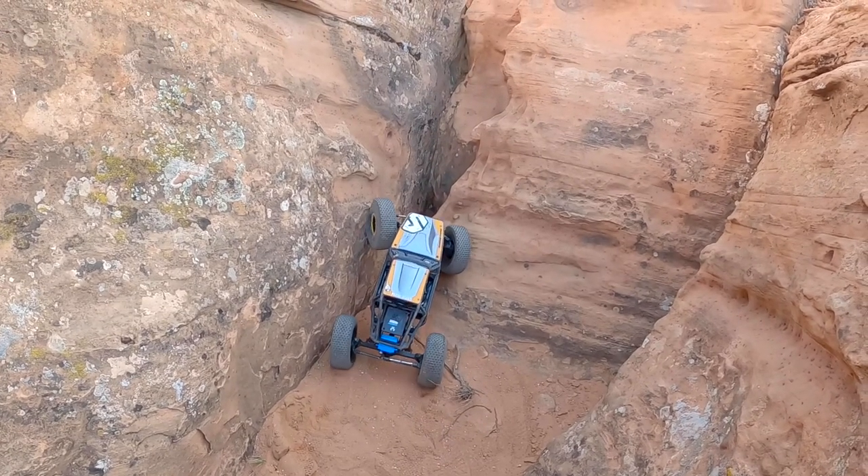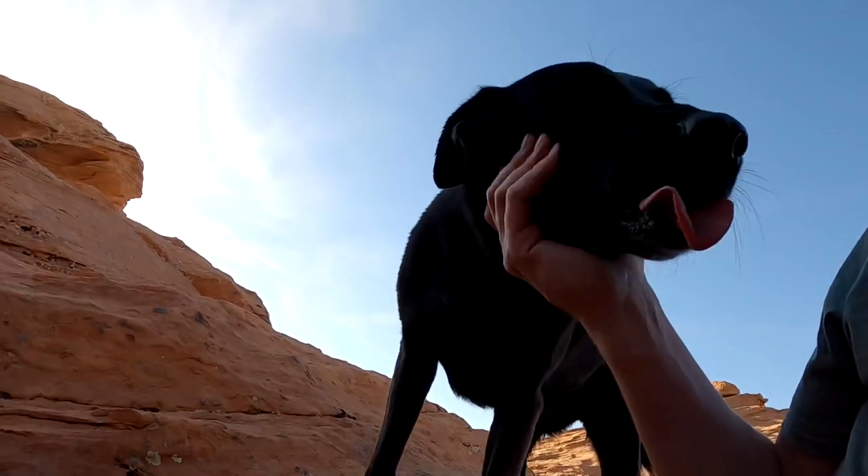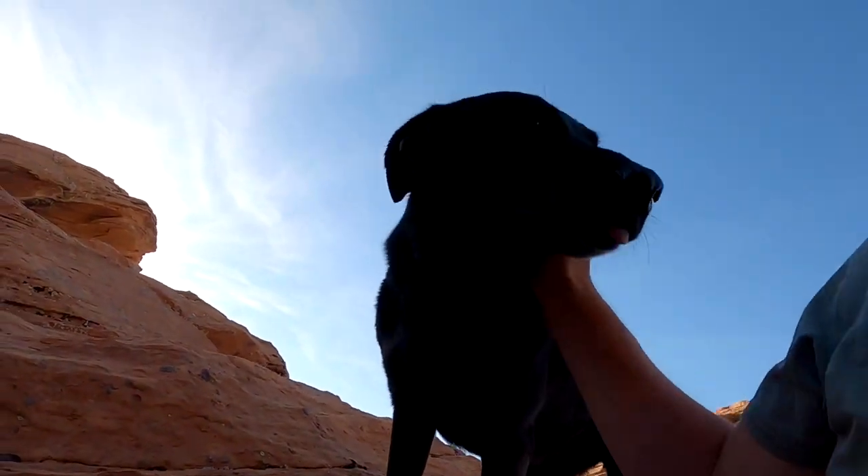That's Sydney. She loves attention. Hi. Good dog.